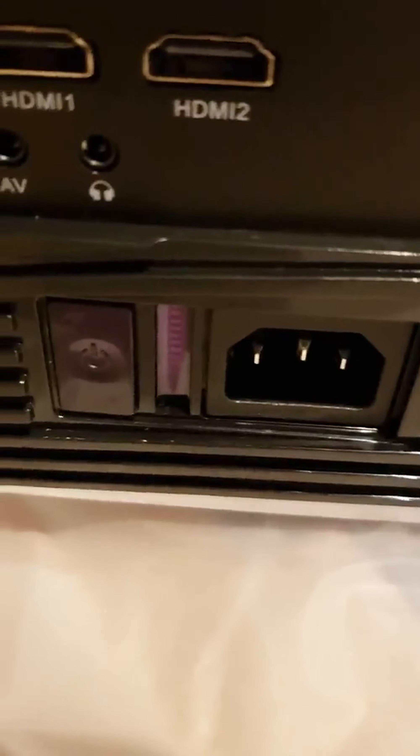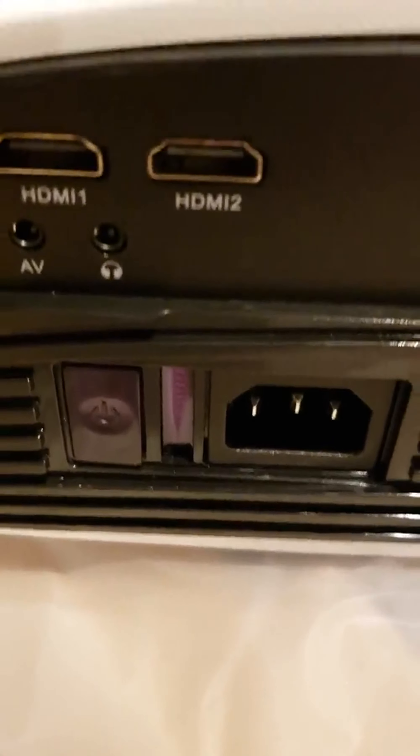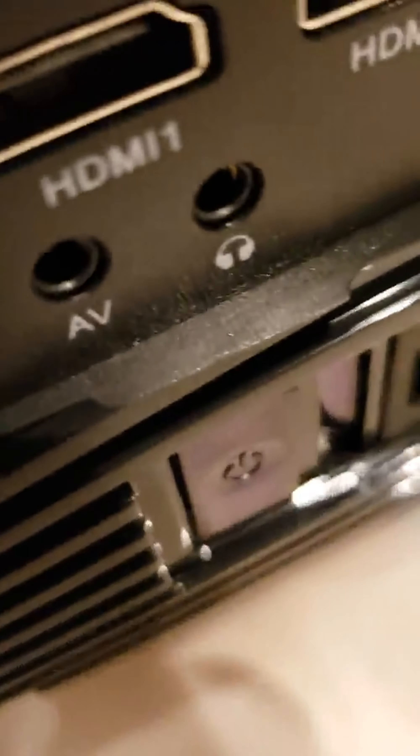Nowhere in the manual does it tell you what the LED lights mean, but they change colors and turn on and off depending on what the projector is doing. You have navigation buttons on the top, which are the same buttons as on the remote, so I don't really use those. Oh, I forgot to mention — that's the power button down there.